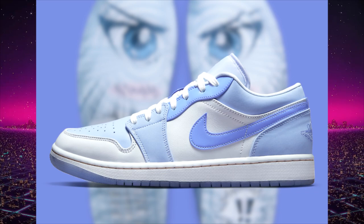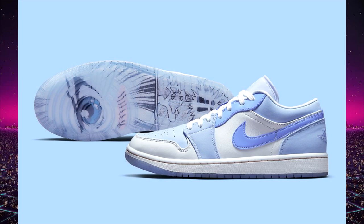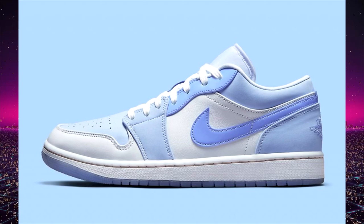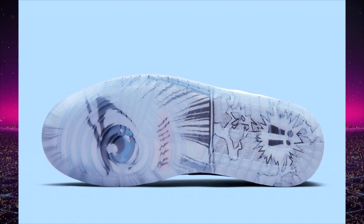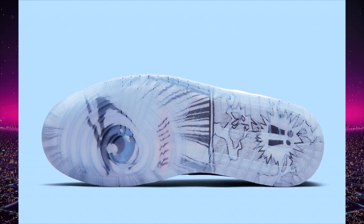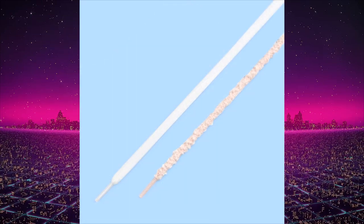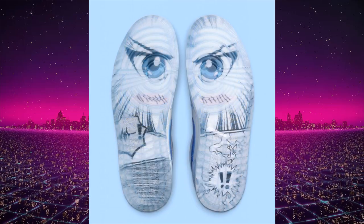Next up is the other colorway from the Mighty Swooshes pack — the blue colorway. These look way nicer in my opinion. I like the way they use different shades of blue on this shoe — it looks way cleaner compared to the pink ones where the eyelets really stand out. These are super wearable, especially since this is blue. They have the same translucent outsole with the manga design, but this time the character's eyes are male — the pink pair has a female character with eyelashes, and this is like the boy version. We don't yet have a specific release date or price, but I'm expecting at least $130 US.